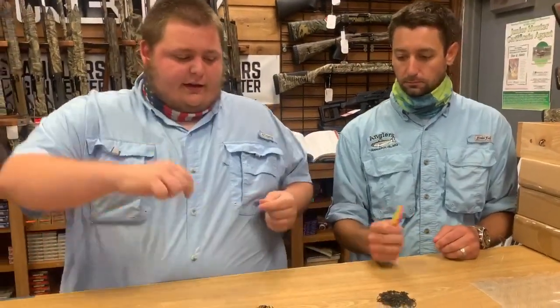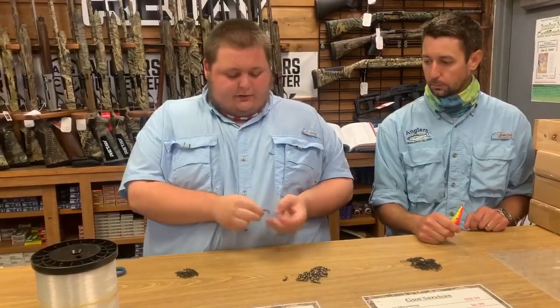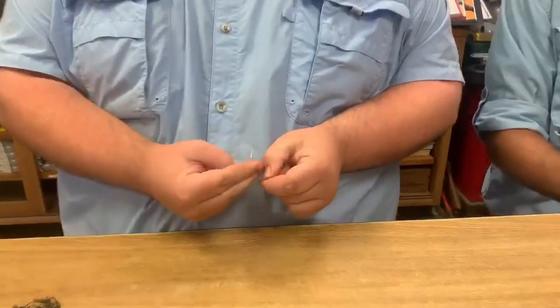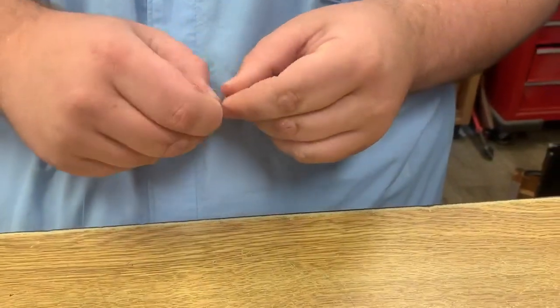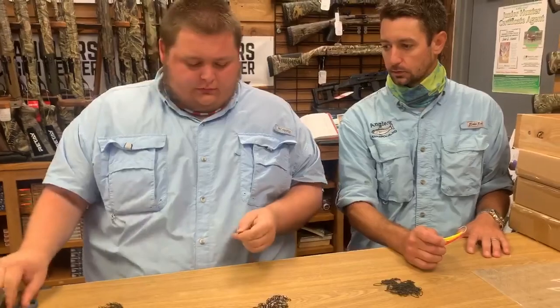Let's get started. Here I have a pre-cut one arm's-length shot of mono. I'm going to grab a simple snap swivel and tie that on there. This end is going to be connected to the planer — so about six feet of mono to that.